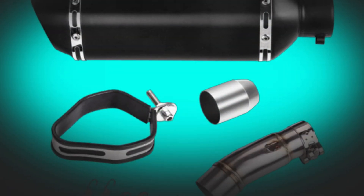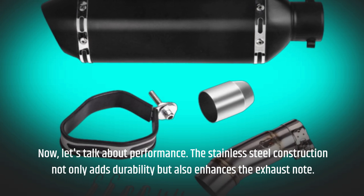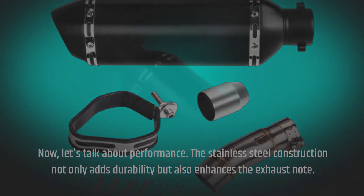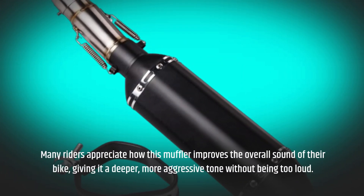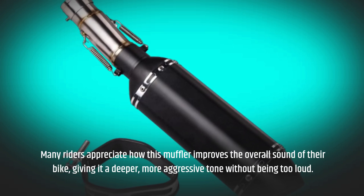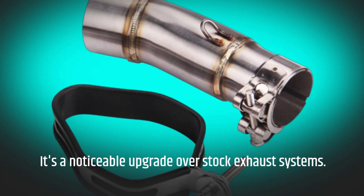Now, let's talk about performance. The stainless steel construction not only adds durability but also enhances the exhaust note. Many riders appreciate how this muffler improves the overall sound of their bike, giving it a deeper, more aggressive tone without being too loud. It's a noticeable upgrade over stock exhaust systems.